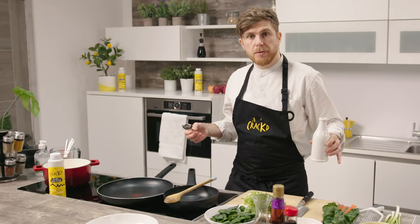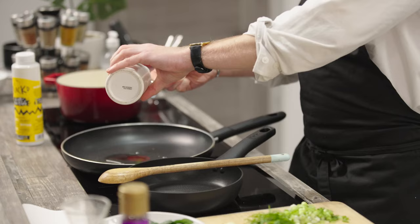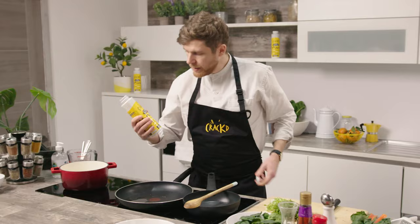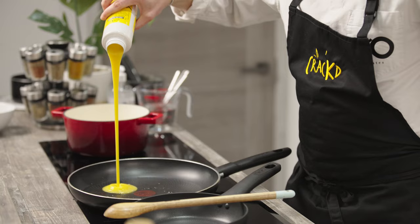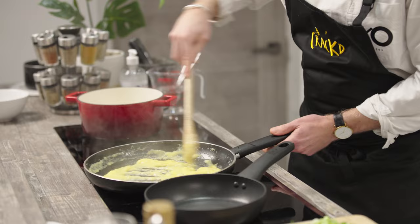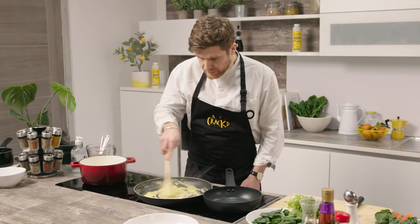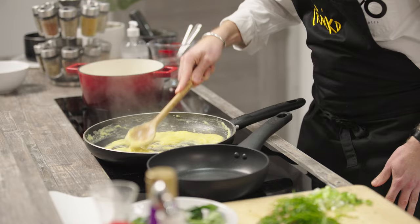So we're going to start to cook the egg fried rice. We're going to add two tablespoons of sunflower oil and now we're going to add the Cracked no egg egg. You want a nice hot heat on the pan for this. We just want to scramble the no egg egg. Now we add the garlic — that's one clove added in. You can see how it's coming together now.